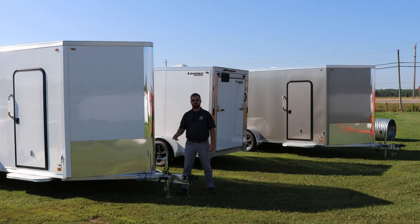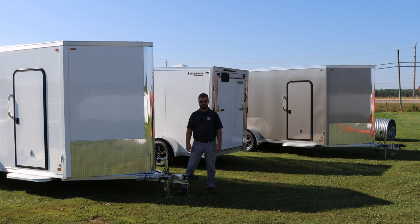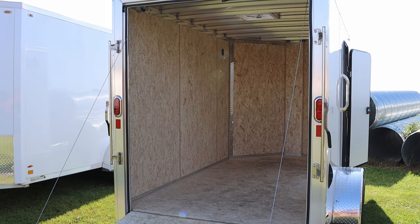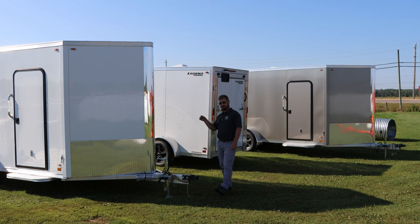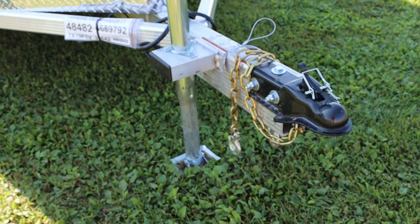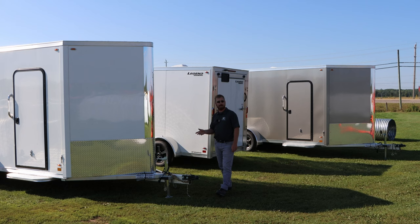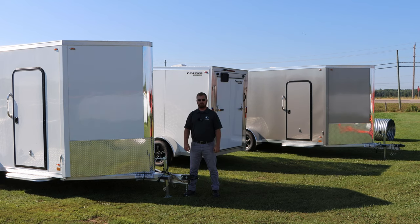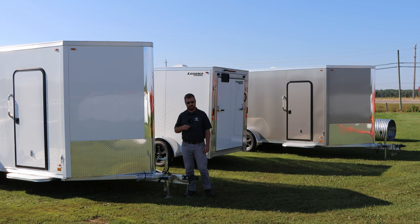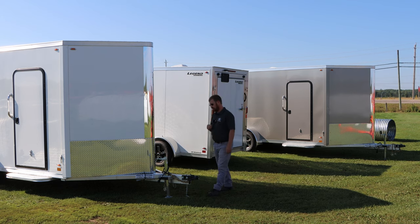We're going to start with the Legend aluminum trailers, the flat top series to be exact. This is their flagship, this is their bang-for-buck trailer — gives you the most features for the money. All aluminum trailers: aluminum frame, aluminum skin side that's bonded. They will have a few steel components — the jack, the ball coupler, and your axles — but even down to the aluminum rims, everything else is aluminum. They will have two models in this series: one being their flat front, which is not as popular anymore. The V-front's more economical for your fuel savings and towing, a lot less wind drag. So we're going to stock the V-nose models.